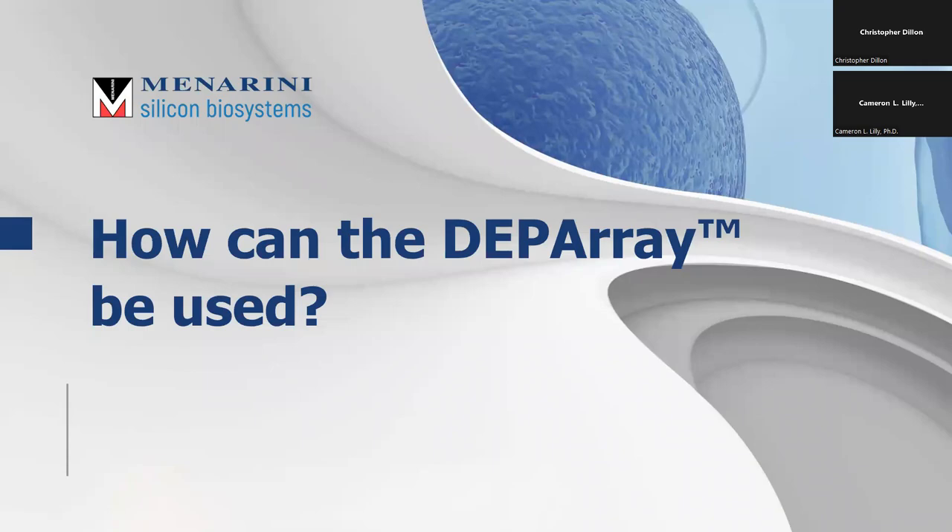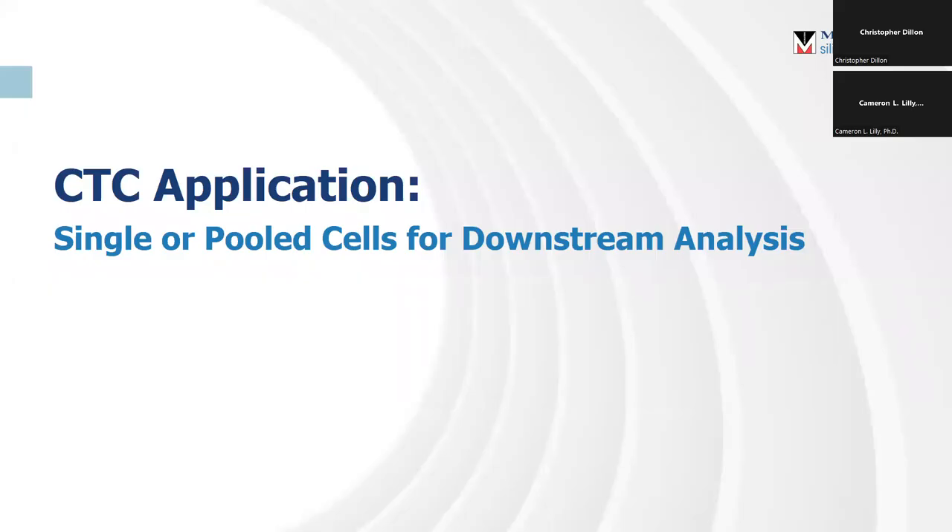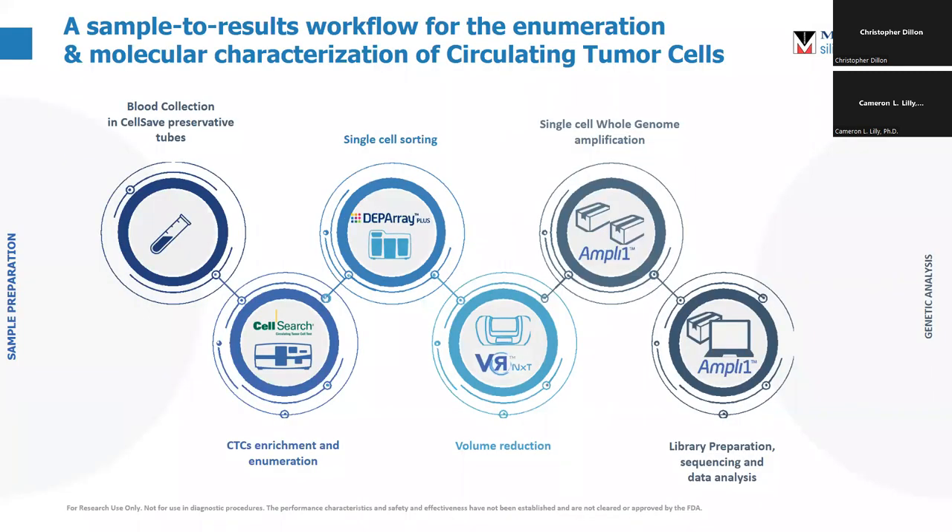So what can we do with this? How can the DEP array be used? One of the other things my company does is circulating tumor cells, but this could be extrapolated to any rare cell in any biological sample. CTCs are just a good example we're familiar with. The workflow for CTCs starts with a blood sample. That's put through enrichment and enumeration on our other piece of equipment called the Cell Search. From there the cells are removed, put into the DEP array. We actually make a little device we call the 'toaster' — a machine that does automatic supernatant removal on extremely precious samples using centrifugation.